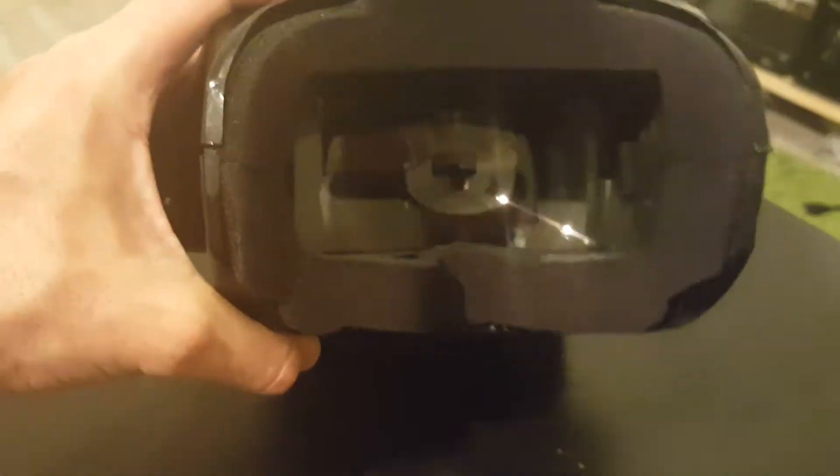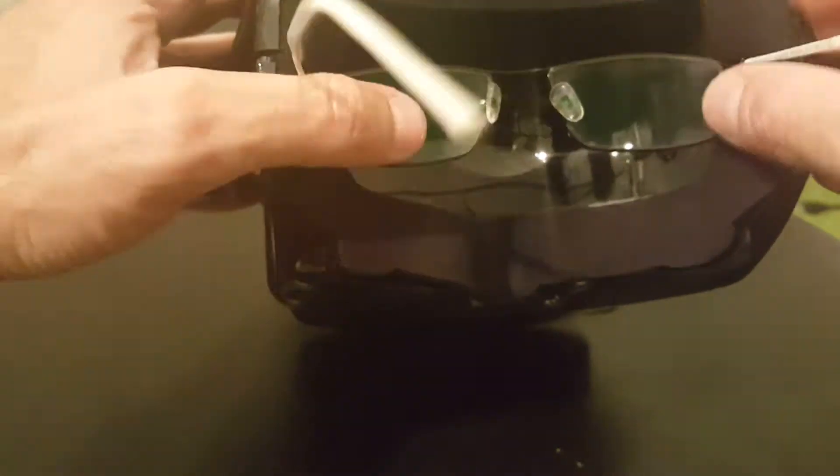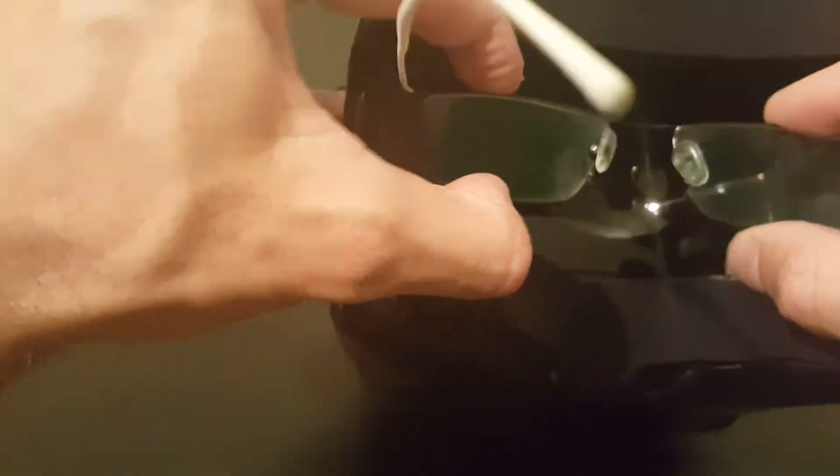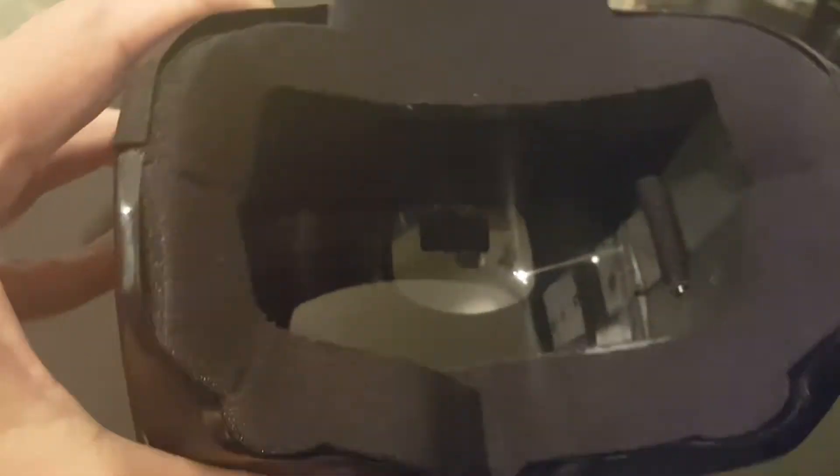If you're looking to use glasses with the Eachine Goggles One, you should know that it's going to be a bit tricky and you will have to carve some cuts on the side in order to fit your glasses inside.